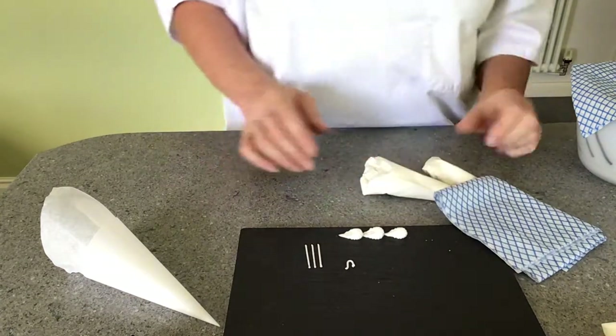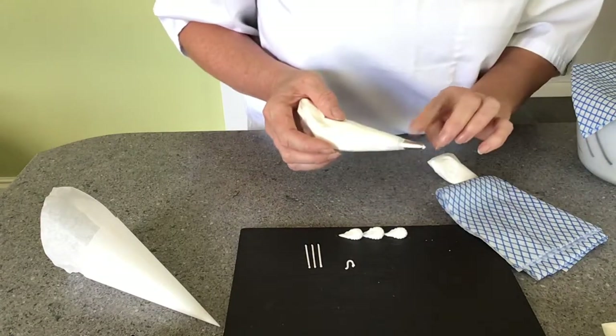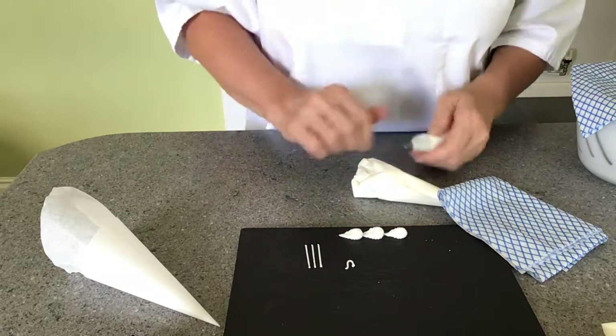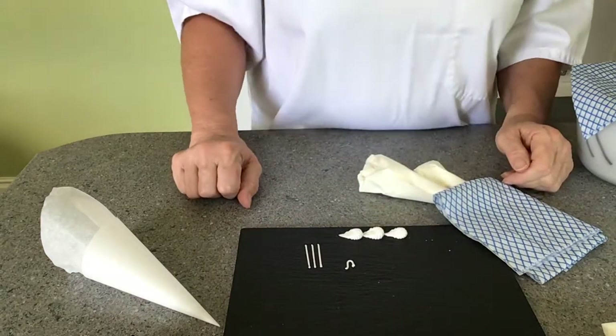At the end of the day, when you come to throw these paper bags away, it's very easy to accidentally throw away your piping tube. So the first thing you do is take it out, wash them, count them, and then clear up the rest of your mess. Thank you very much.